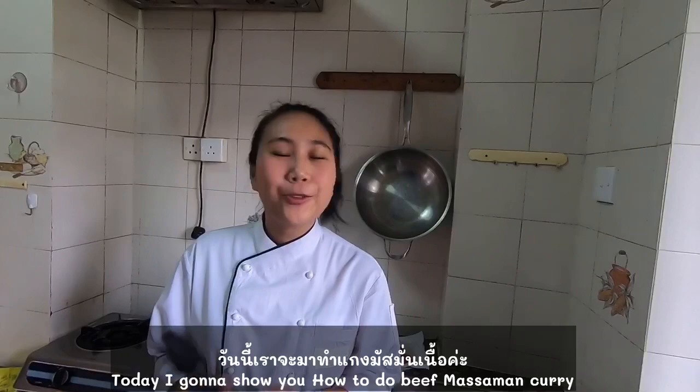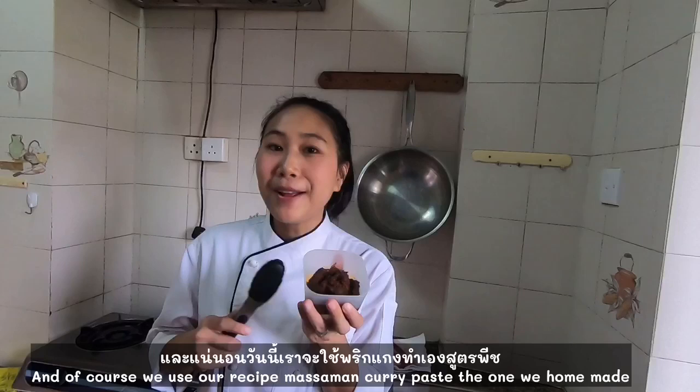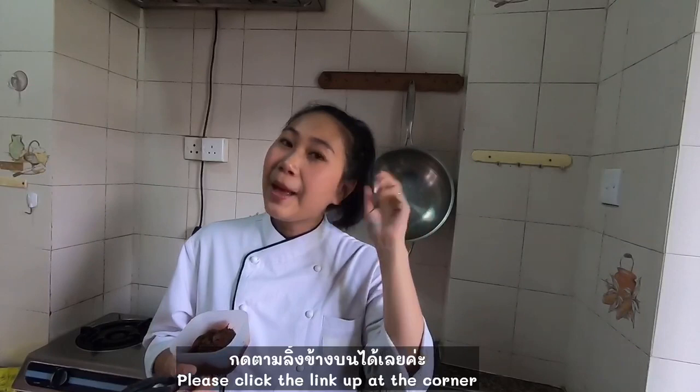Today I'm going to show you how to do beef massaman curry. Welcome to Thai Chef Food channel. And of course, we use our massaman paste, the homemade one. I have a video or recipe that teaches you how to do massaman paste. Pete, keep the link up at the corner here, back to how to do homemade massaman paste.